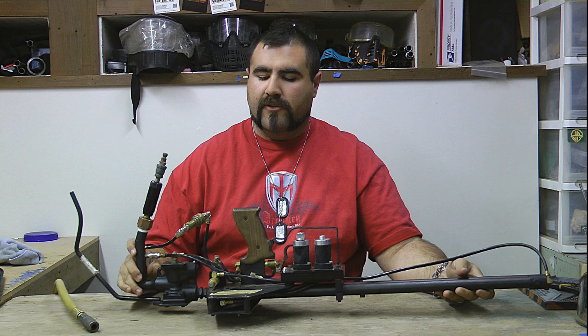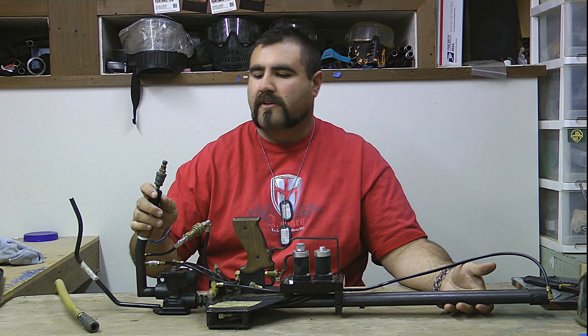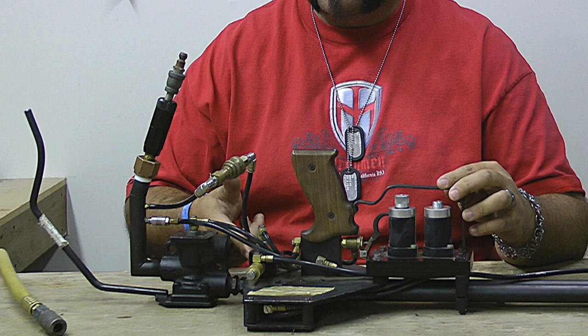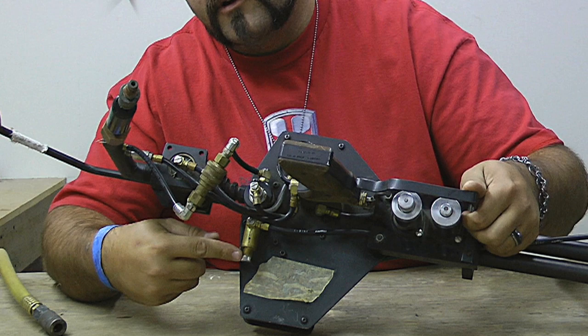It runs on a low-pressure air source right around 120 to 140 psi, fed directly in here with no regulation off of a compressor. The air comes in through here and goes through your macro line tubing into your switch, which is right here on the bottom.